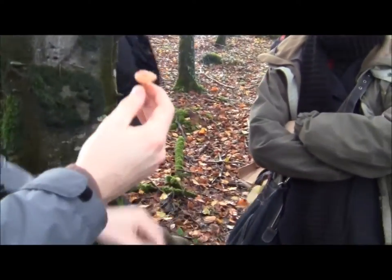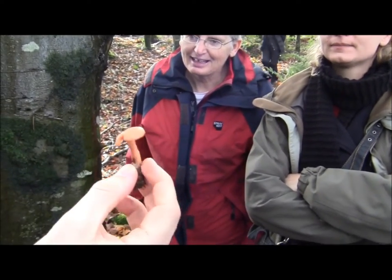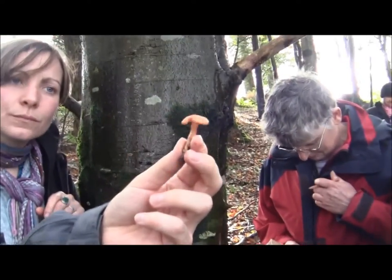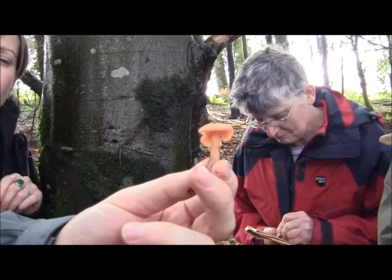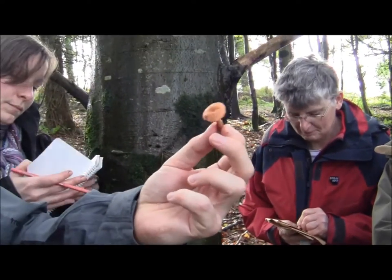This is a thing called a deceiver. It's edible. People often use these raw — they have it in salads because it looks quite nice. If you cook it, it shrivels up a bit; it looks nice as a kind of decoration, not for taste alone. It's called a deceiver because it often looks like other things.